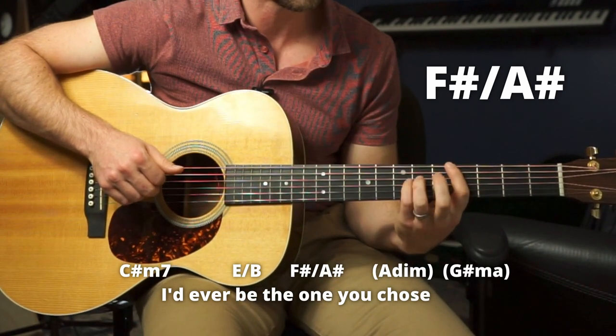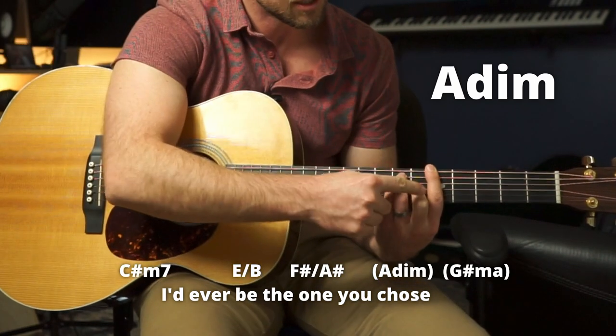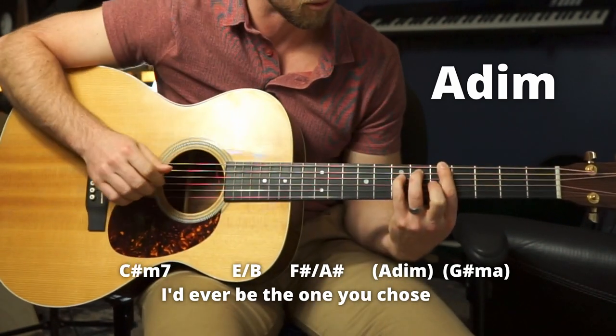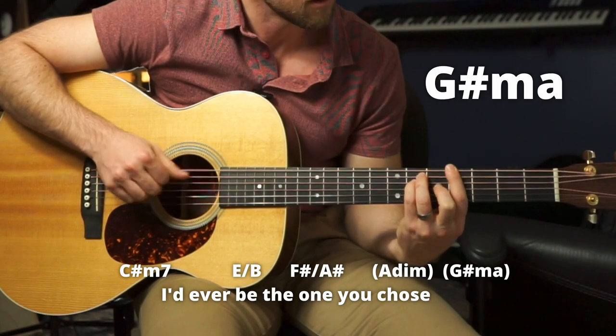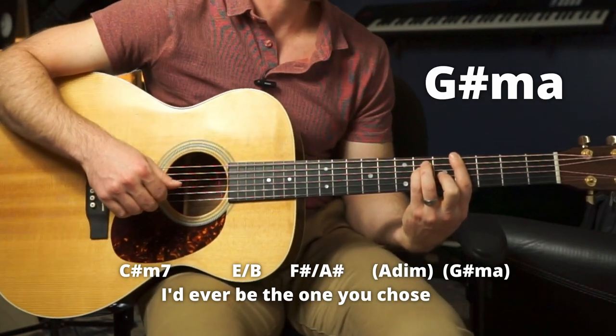'The one you chose.' Quick walk down here — A diminished, which is like an A major chord, but we need these two notes to be back one fret. So it's kind of awkward: fifth, sixth, seventh, fifth. 'The one you chose,' quick walk — A diminished, G sharp major.